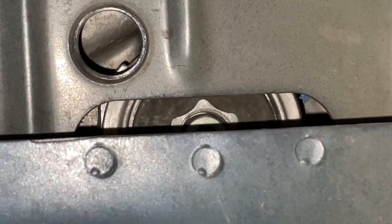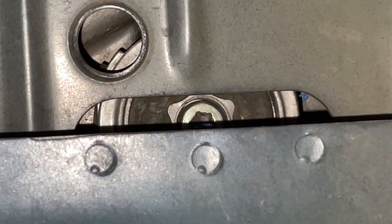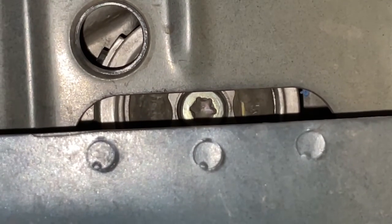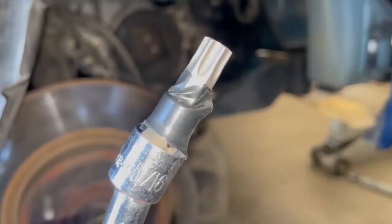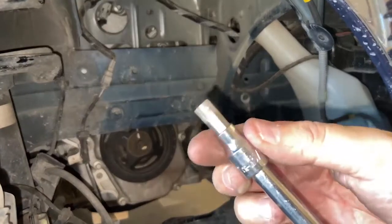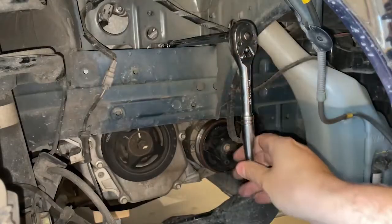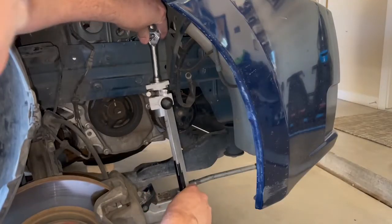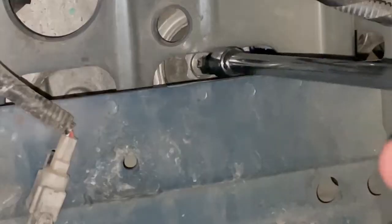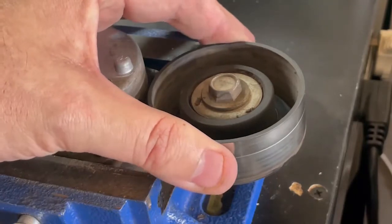Just go really slow and make sure you watch. To get this bolt out we're going to be using a T-50 and a wobble extension. I needed to use that little wobble extension just to get it in there, and then I had to use my little leverage bar on there to loosen that bolt up. You can see it actually moving.